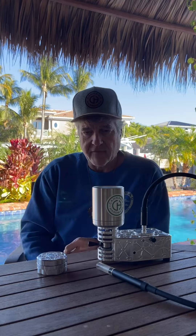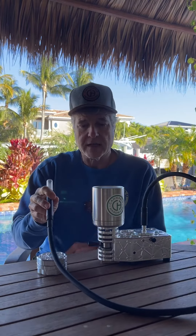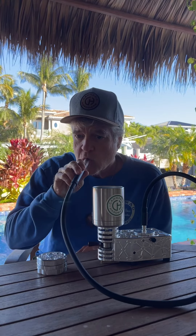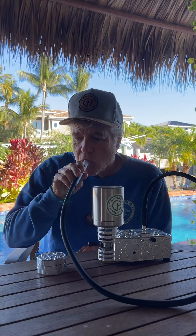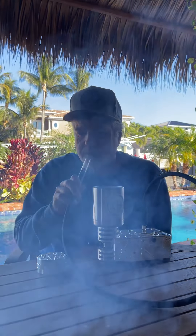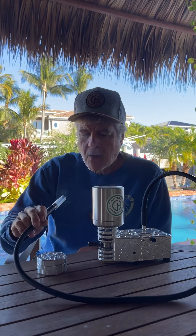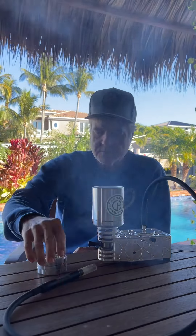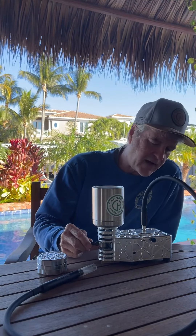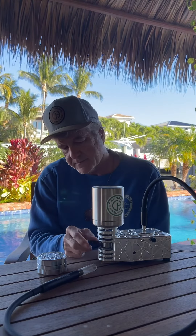With the new head, my definite preferred way of all Flowerpots is this Flowerpot Pro. I'm going to do a 12 volt — my temperature is set for 580 to 585.